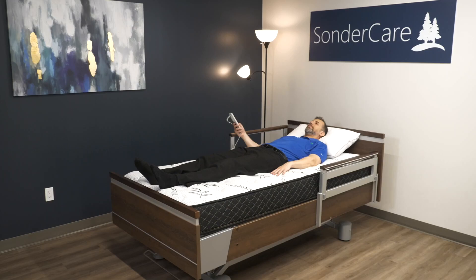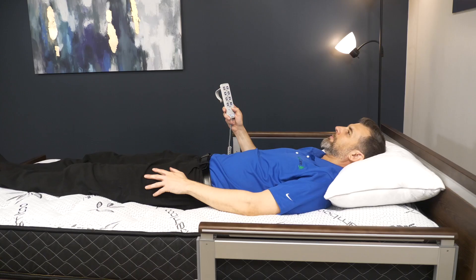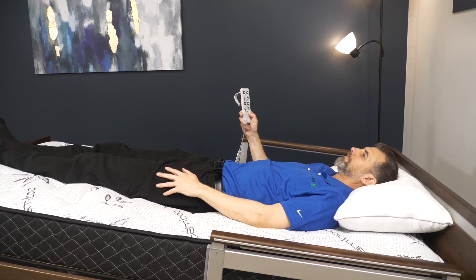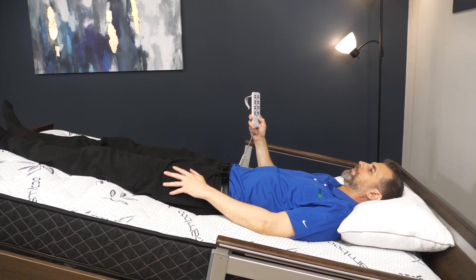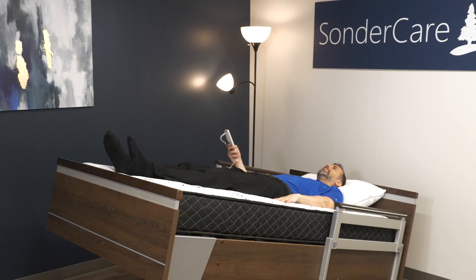In addition to tilting forward, the bed can also be tilted backwards into what we call Trendelenburg position, which has three primary benefits. The first is that you can use it to help reposition in bed by allowing gravity to assist in getting closer to the headboard. This can be especially helpful for caregivers as well as users, which is why some people call it the boost position.